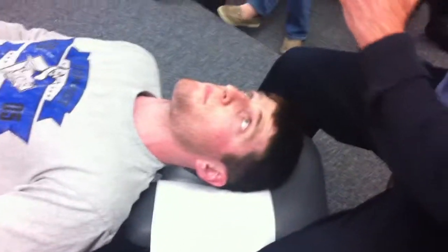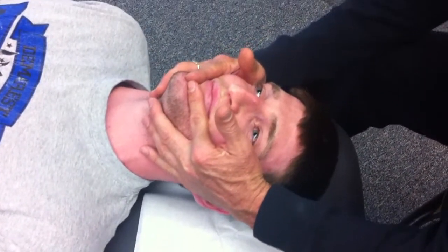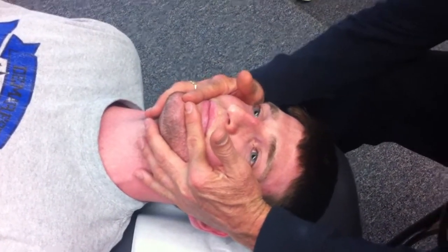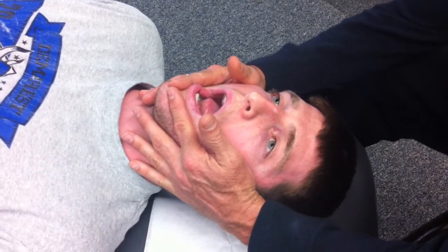We're going to start with opening. Our contact is going to look like this — our fingertips are going to touch in the middle. These go above the chin, these go below. Don't poke them in the eyes. Now give them directions: I want you to open your mouth as wide as you can, just let it relax. Open, and I'm going to hold it there.